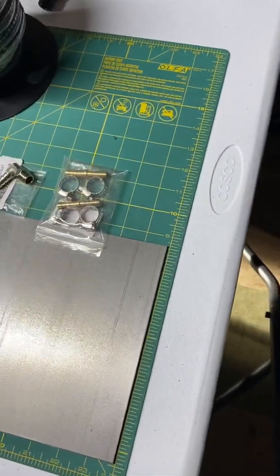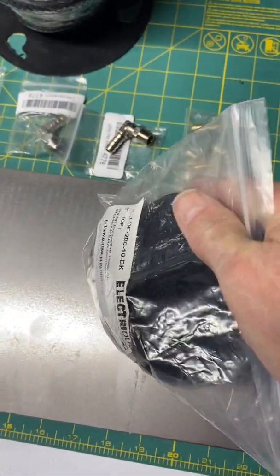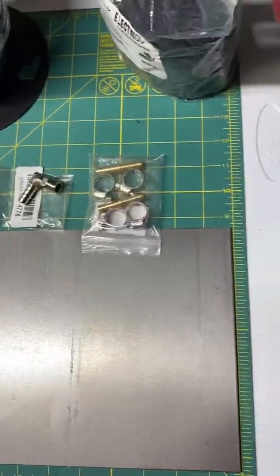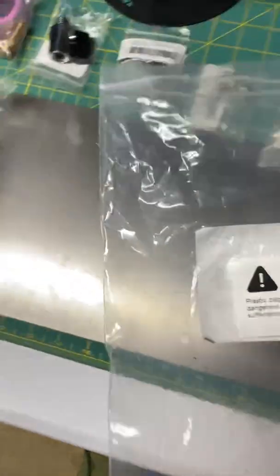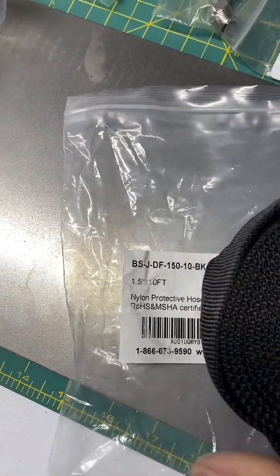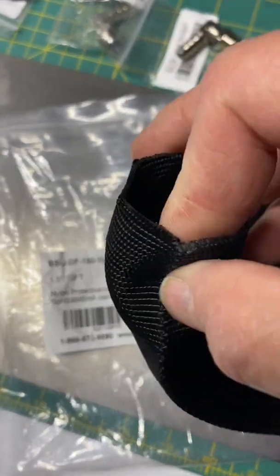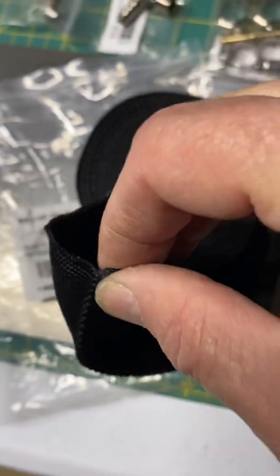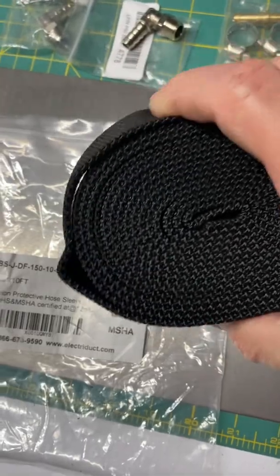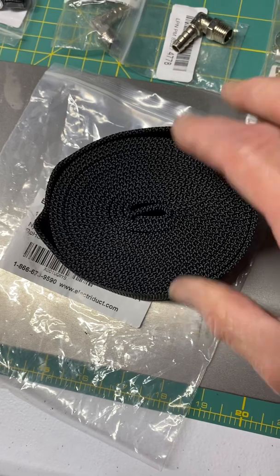I then got two packs of Electroduct. I've used this before on automotive restoration projects. This is the two inch and I also ordered the one and a half inch. You'll see this on your Kubota tractor. This is for abrasion resistance for hose and I'll be using this to put the fuel lines into. It's just a great way to make a professional installation and to protect your fuel or hydraulic — or for that matter any hose — from abrasion or damage.